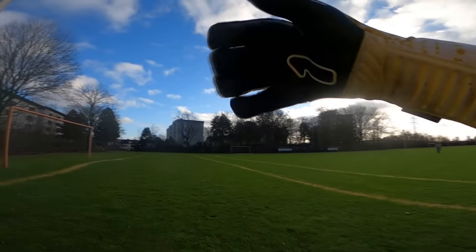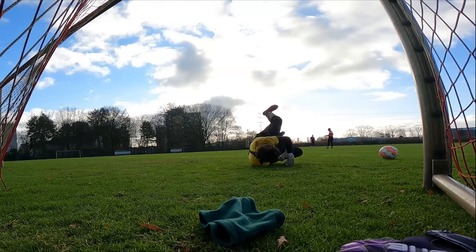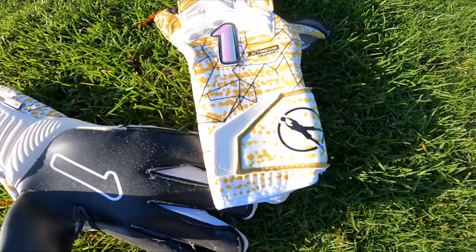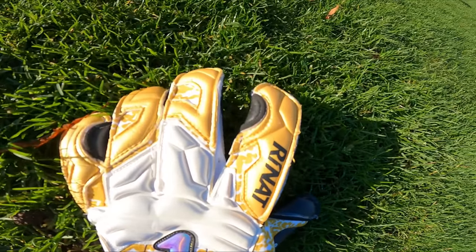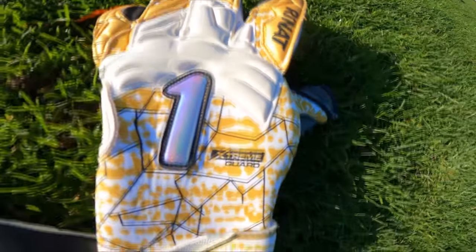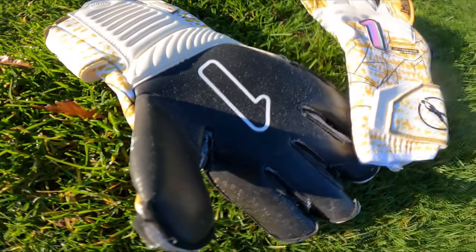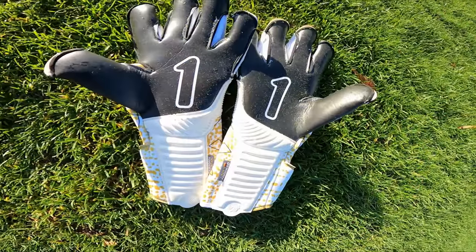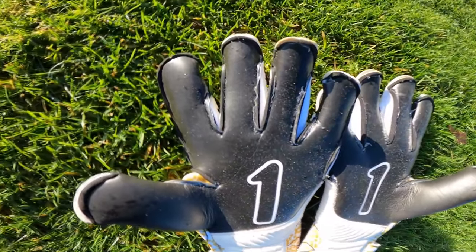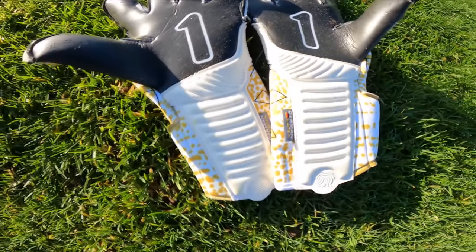The palm is fitted with Renat's latest German AXG latex, said to have been specifically made for Renat. The glove is full of bells and whistles for improved performance. The backhand is made up of mostly neoprene mixed with a very thick punching platform across the knuckles. The wrist insert is a quarter-strap length on an extended wrist entry with what seems to be embossed latex all the way down the wrist for easy pull-on and better control for low smothered shots.